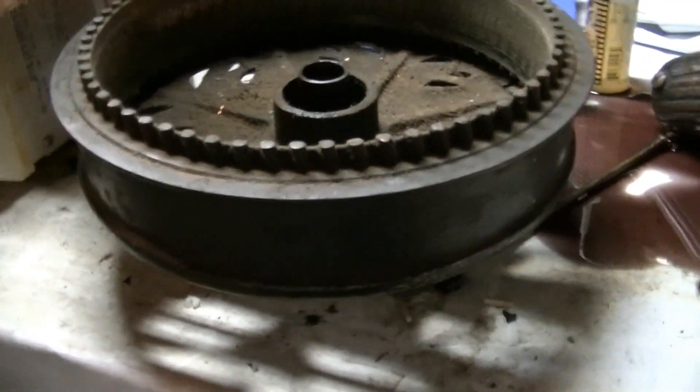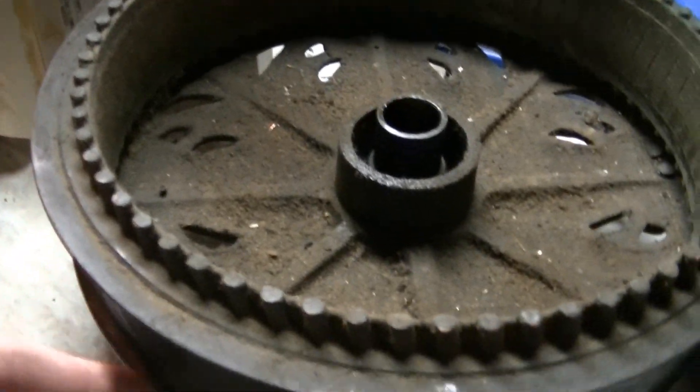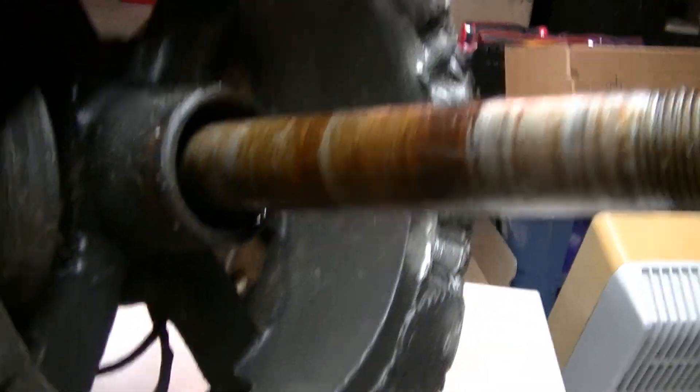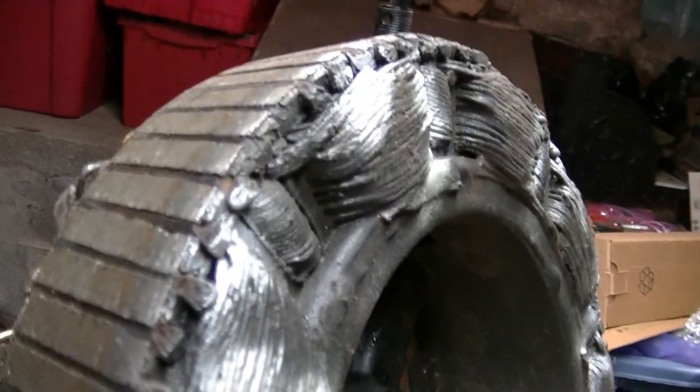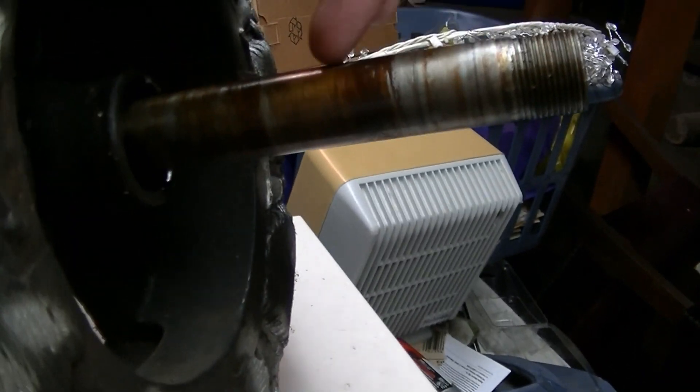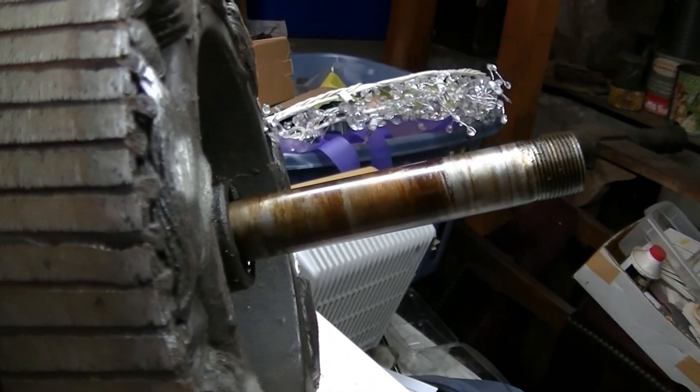Alright, rotor is off. This is a spinner fan, so the outside of the motor is the rotor. And here's the stator. It's in pretty good shape. This lubrication here is all gummed up — that's why it was so hard to turn.